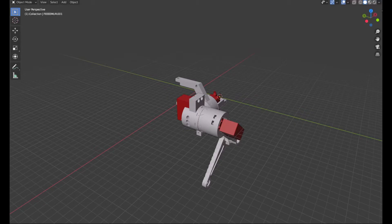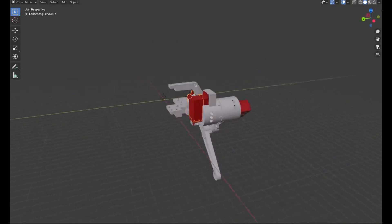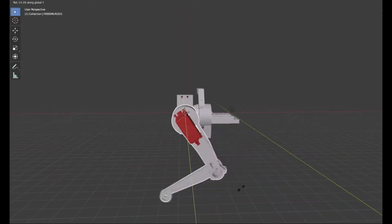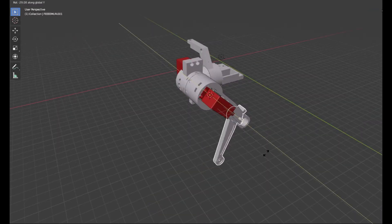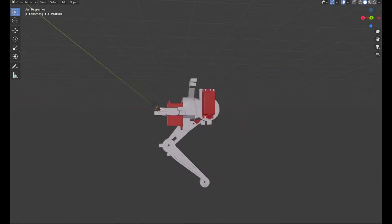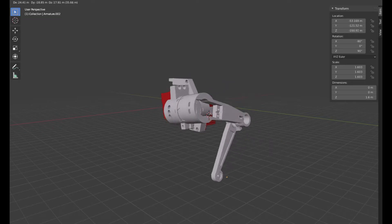Each of the legs will have three servo motors that will move three joints. The first servo motor is attached to the torso and moves the hip joint. The second servo motor moves what I call the femur of the leg, while the third servo motor moves what I call the tibia. I placed this servo motor above the knee joint so that the leg does not have too much weight away from the torso. With three joints, the foot can move in all three spatial dimensions.